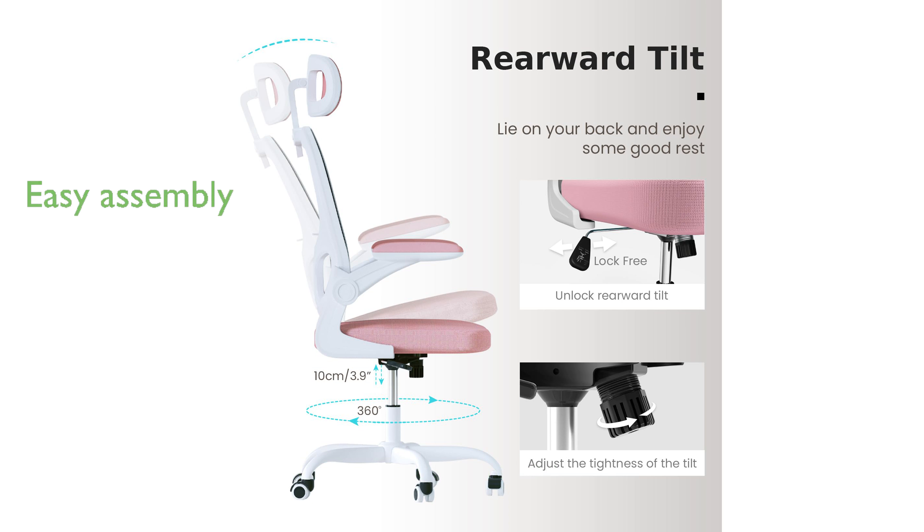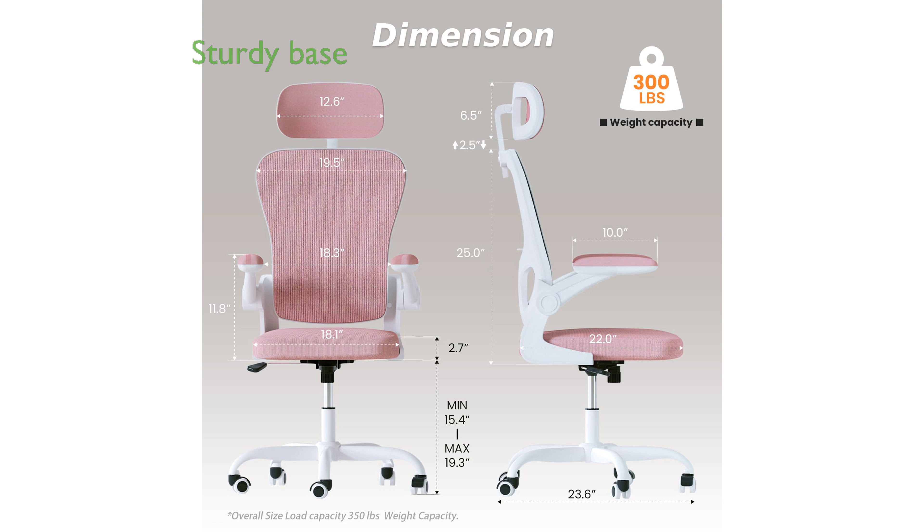With easy assembly and high-quality components, this office chair can be put together in just 30 minutes and comes with a three-year warranty for peace of mind. Its ultra-sturdy base and high-strength metal frame provide exceptional durability, supporting up to 300 pounds effortlessly.